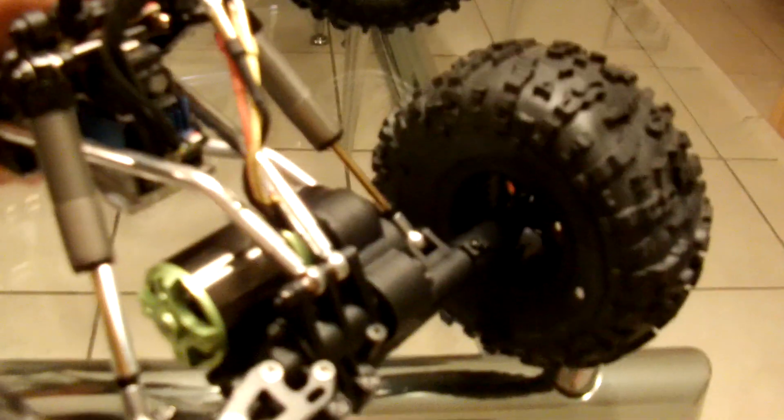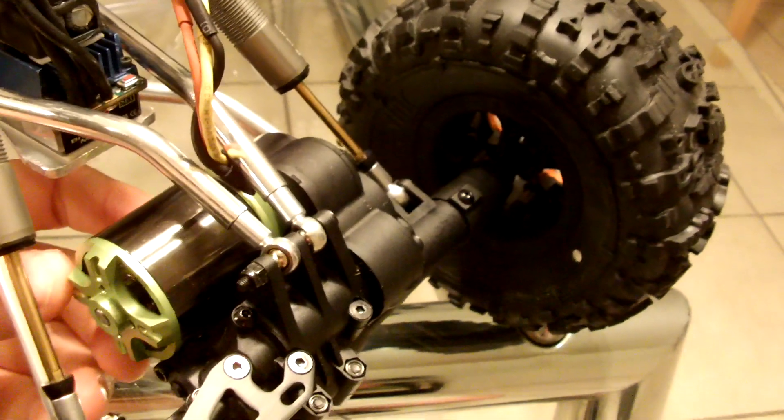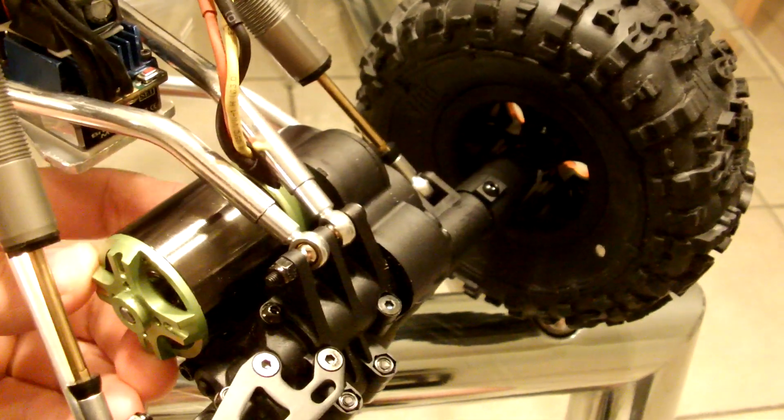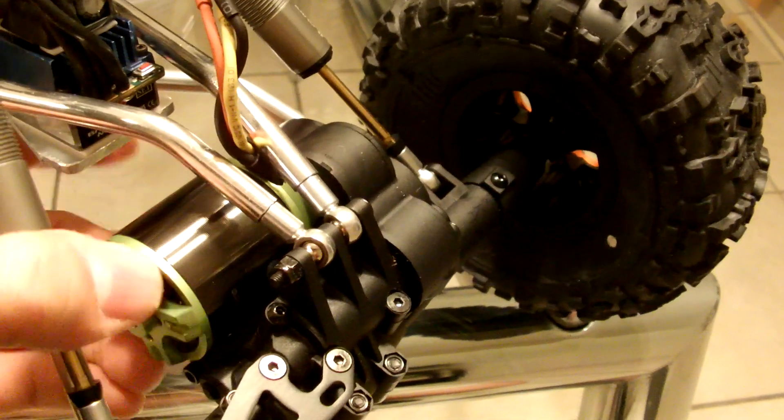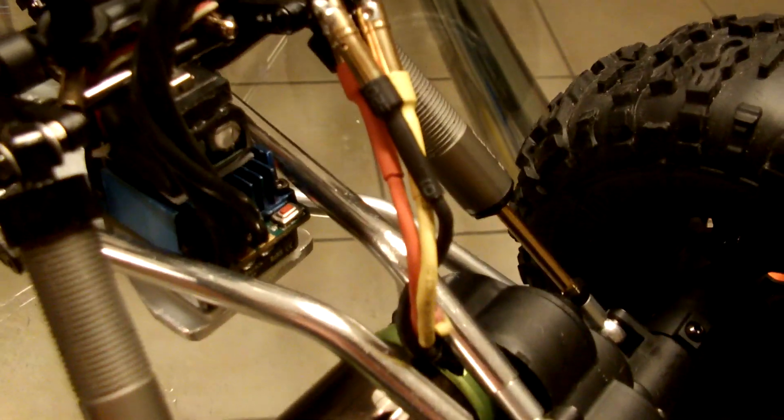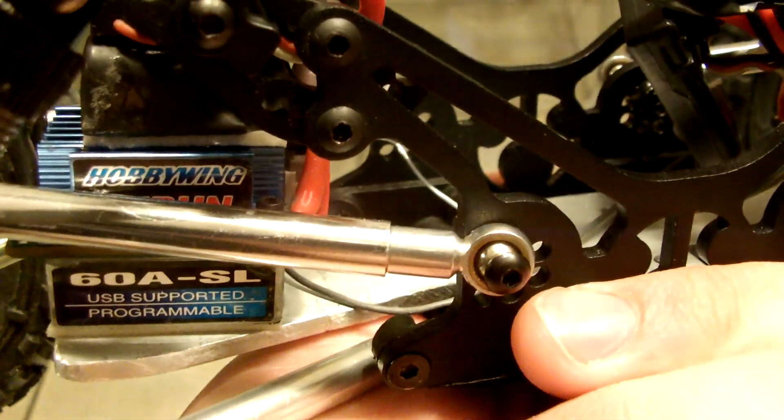The good thing about these motors is they also have a really low amp draw - this one I believe is about 20 amps, which is nothing compared to the 60-amp constant power that these controllers can put out. These are the Easy Run 60-amp ESCs that I'm using for it.